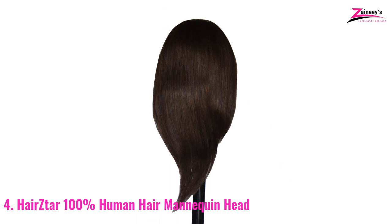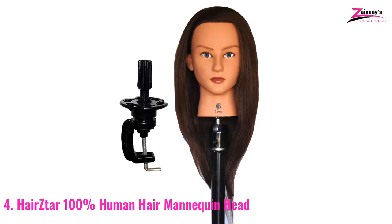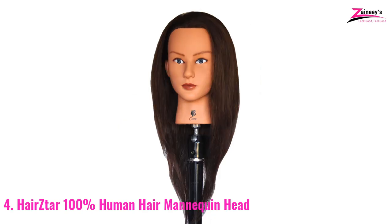It comes in a medium brown tint and is suitable for any hairdo. Hairstar can perform curling, neatening, or any hairstyles. It's a low-cost item, but it's worth it. The price is also a huge factor for a consumer. It comes with a clamp but not a stand, so you must purchase both of these items separately.